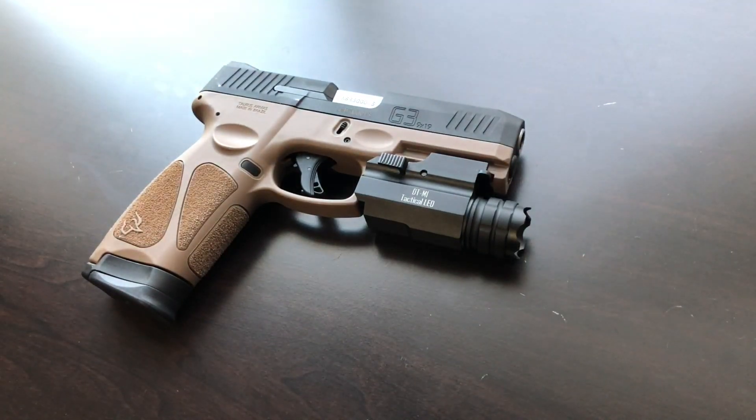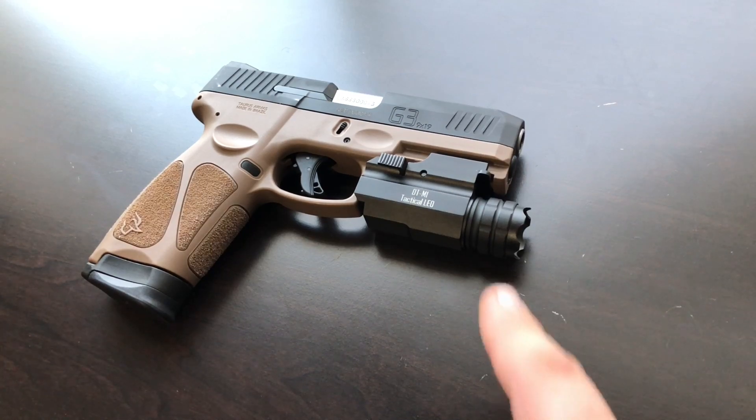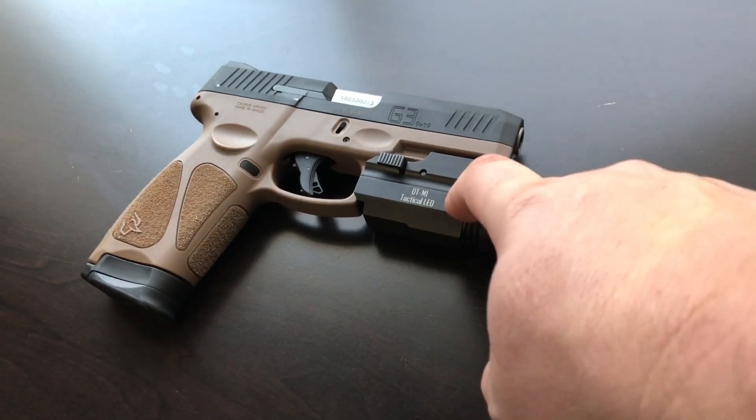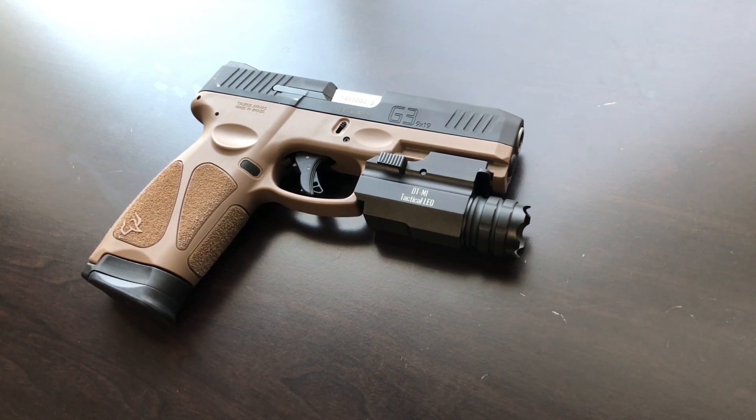This is about 30 dollars. If you can save another 70 or so, you can definitely get something better. That said, there's nothing wrong with getting one of these, throwing it on your handgun, and saving money over time to upgrade. You just have to consider what you're going to use it for, your environment, and your budget. One thing to note: QC is all over the place — you might get one that works great, or one that breaks on the first round fired.